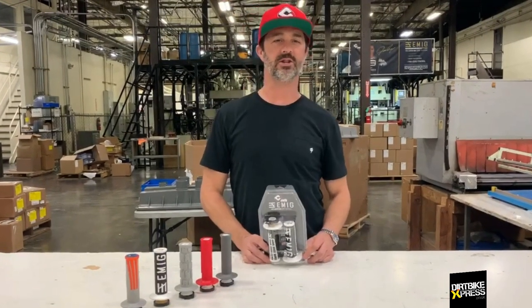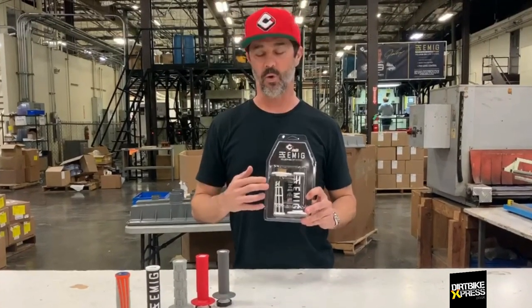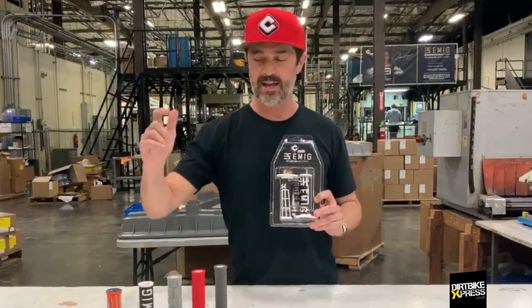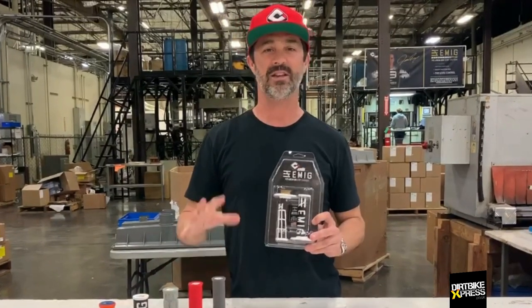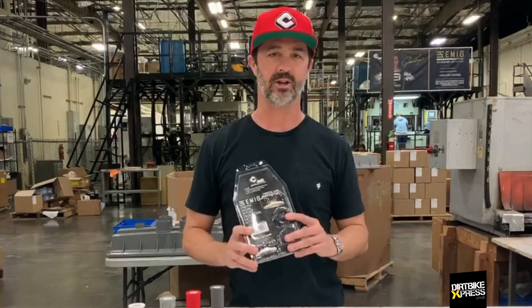What I wanted to do today was do an unboxing of the B2 Lock-On Grip. Of course, we have the No Waffle, Half Waffle, Rogue, Emig, and the Emig Pro, which are the five models in the B2 Lock-On line. So we're going to open up the package and take a look at what's inside.